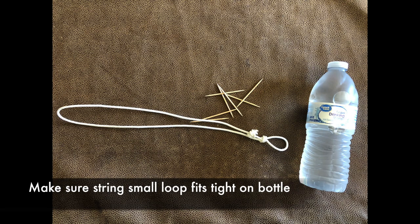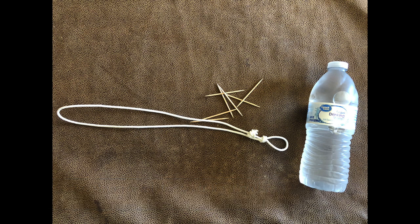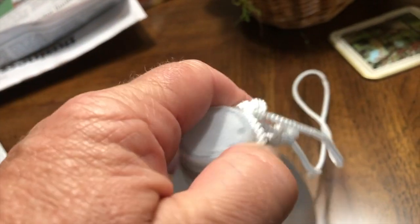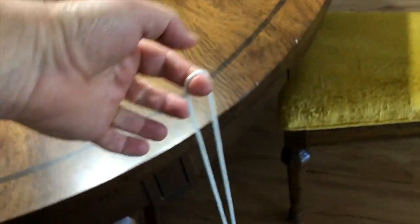You need to take your string and make it into a loop, then tie it together so it's another loop. The little loop has to go over the tip of the water bottle just like this, very snug, so when you hang it from the table, the water bottle won't fall off. I'm picking it up with my finger and it's not falling off. Make sure it's securely tight, and once you have that, we're ready to do the next step.